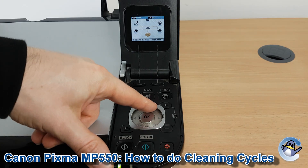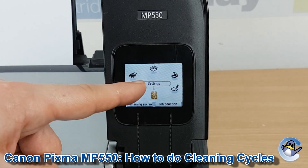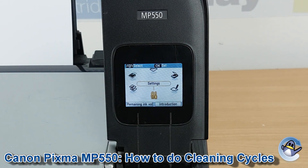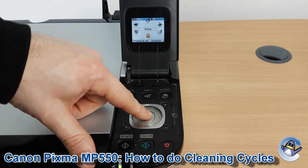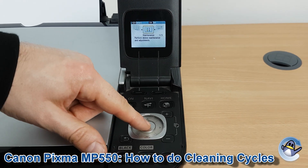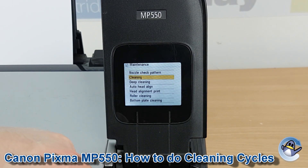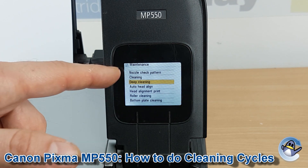First of all we need to be on the home screen of the printer and we're going to use this dial to turn until we get to settings. With settings selected press OK. You need to press OK once more to go into maintenance, which is the first option. Now here you'll see as option two and three we have cleaning and deep cleaning.